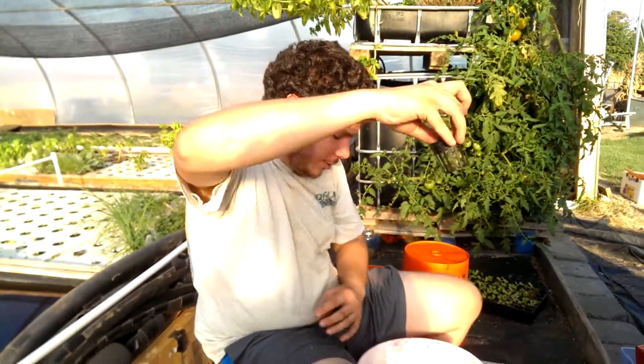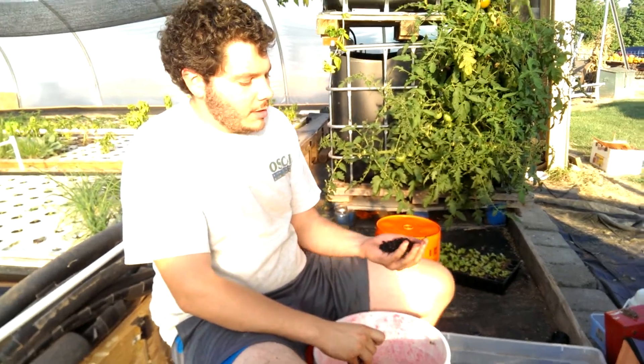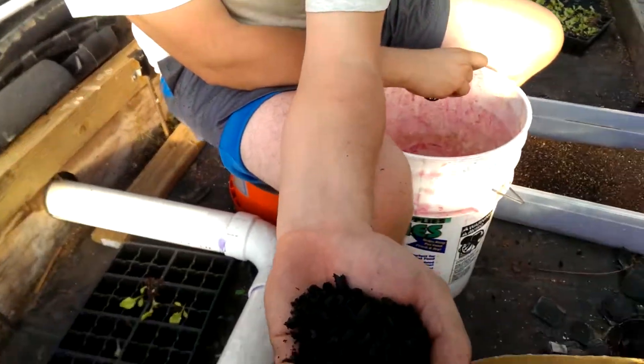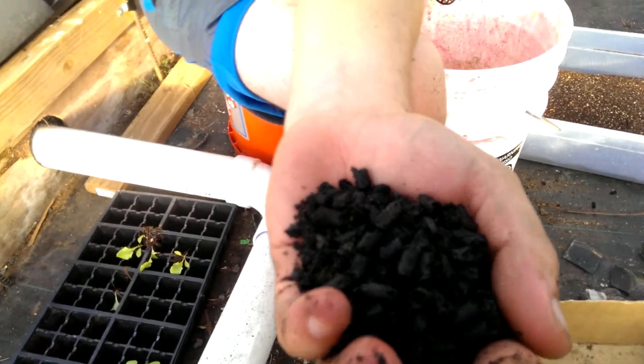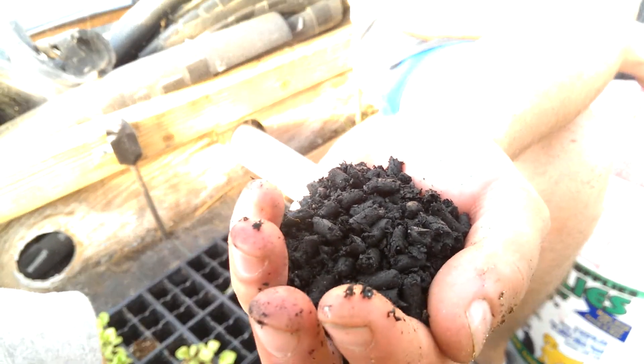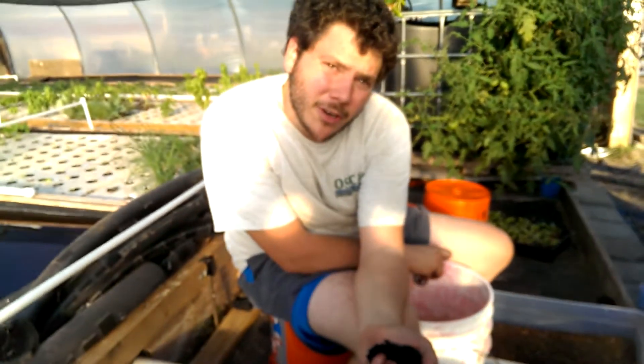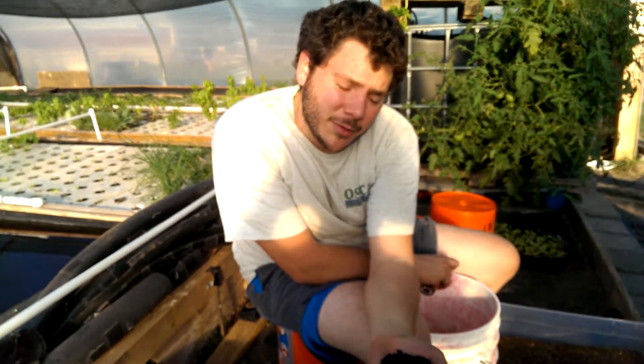From there, I hold that over my bucket and use my other hand to grab some biochar. Biochar is a form of charcoal — it's very similar to activated carbon, which you may be familiar with from something like a Brita filter. It's a very porous media, and it's a really good home for the microbes and bacteria that are going to convert our fish waste into the nitrogen we want for our plants.